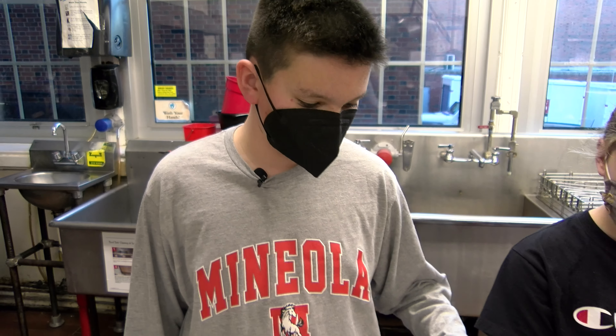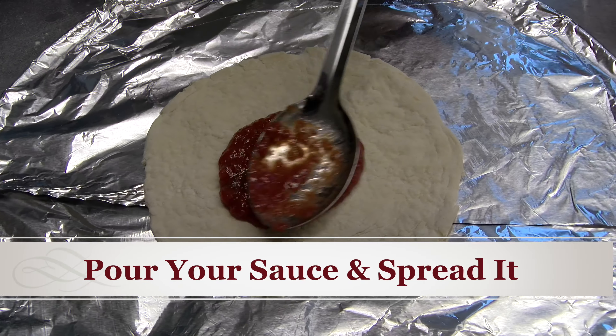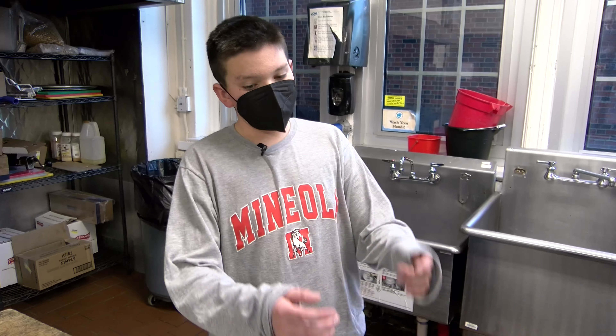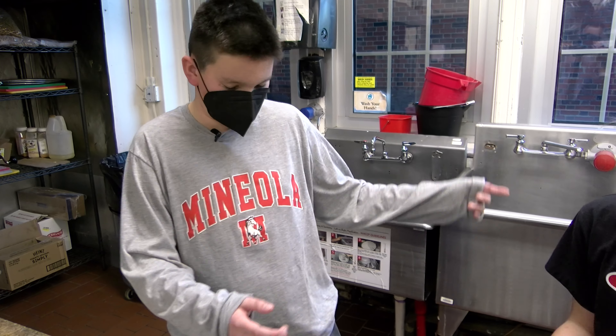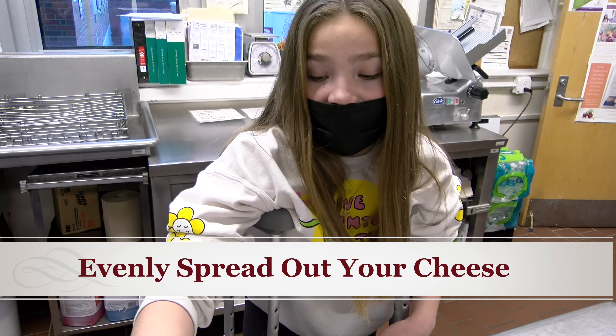Put your dough onto the tray. Carefully pour the sauce with the spoon in the middle of the pizza and make sure to spread it all out. In my opinion, the sauce is the best part. Or is it the crust? Or the cheese? No, the sauce. The sauce is the best part. Next, add cheese. Remember to spread it out evenly. The more cheese, the better, I say.